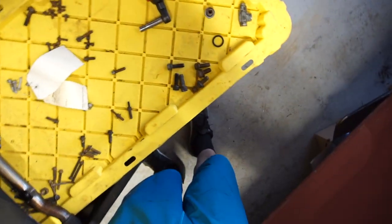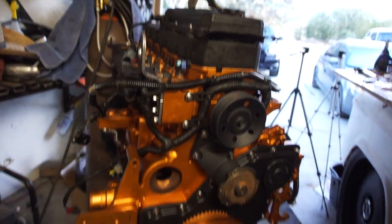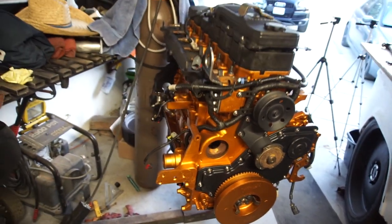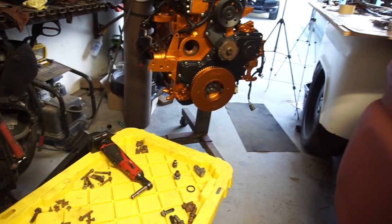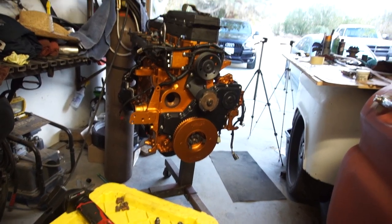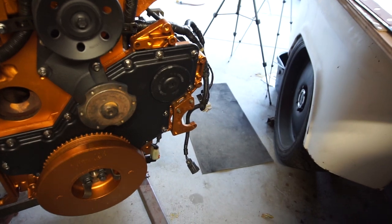Anyway guys, that's gonna be it for this video. Let me know what you think. Please bear with me with this gimbal — I should have just bought a wide angle lens for this thing. Instead I decided to buy a gimbal. I thought it would be a lot more responsive, and stuff is like backwards.